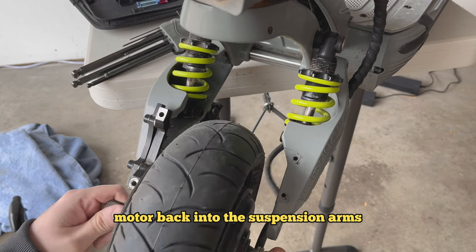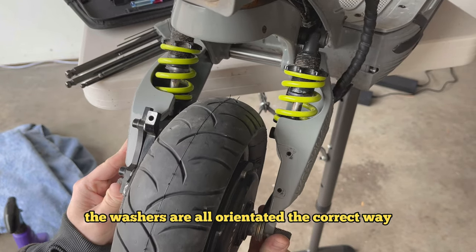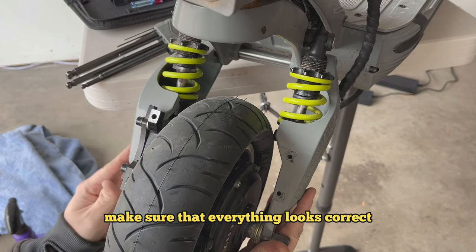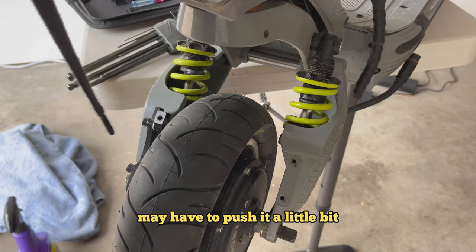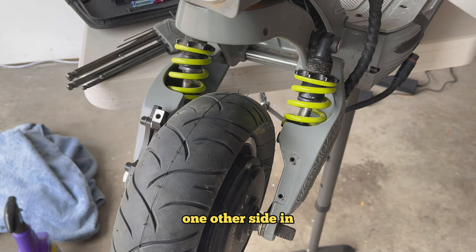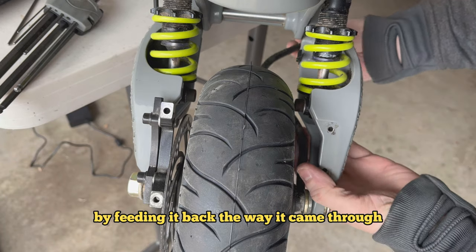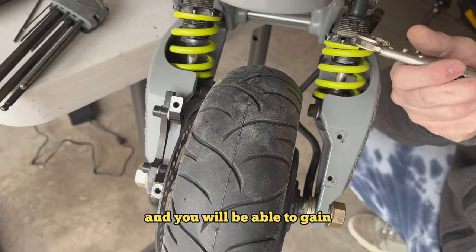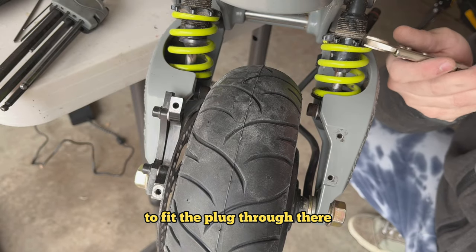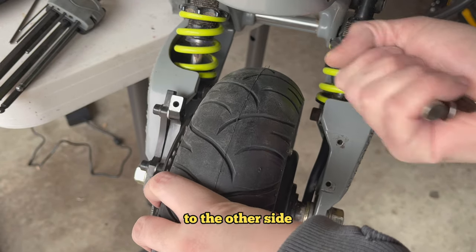Put your motor back into the suspension arms, carefully lining everything up. Make sure the motor wire is orientated correctly and all the washers are oriented the same way you took them off. Tighten one side by hand first — you may have to push or tap it a little to get the other side in, as it's usually a tight fit. Feed the motor wire back through the way it came. If you're having trouble fitting the plug, you can compress the shock by turning it clockwise to gain a little more clearance. Put the shock back to equal placement with the other side once you're done.